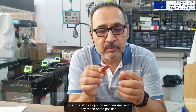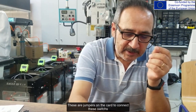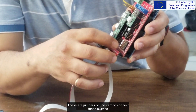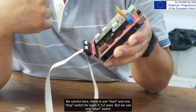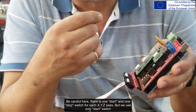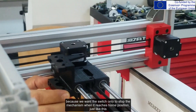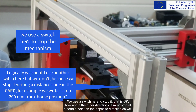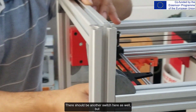Y and Z-axis work with the same principle. The limit switches stop the mechanisms when they reach home position. These are the jumper connections on the card for these switches. Be careful — there is one start and one stop switch for each X, Y, and Z axis, but we only use the start switch. We use a switch to stop the mechanism when it reaches home position. For the other direction, it must also stop, but there should be another switch there as well.